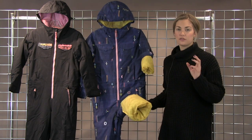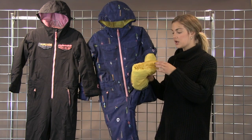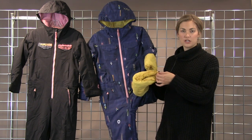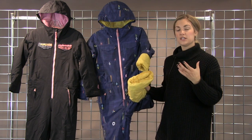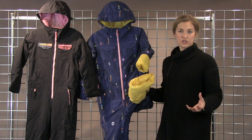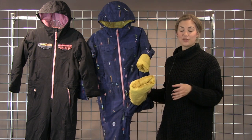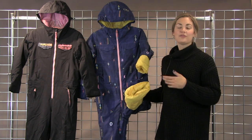My favorite part about these youth products from Burton is going to be our room to grow system. In the leg, you can actually take out this little whip stitch here, and same with the sleeve of the jacket — you can take those out and the actual sleeve or pant leg will grow two inches. So awesome for kids who are growing really quick, which happens, or kids who want to keep their jackets or one pieces for a couple seasons.